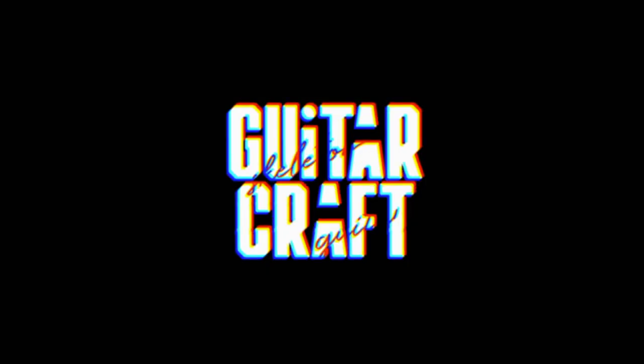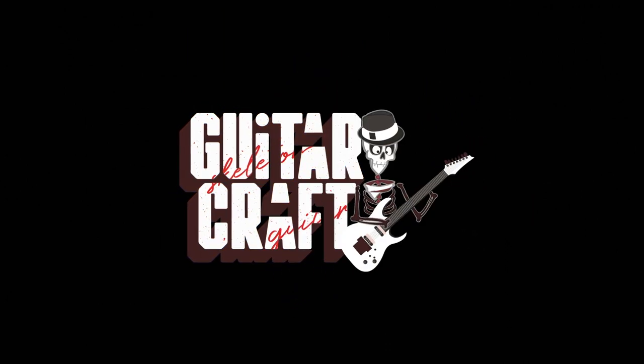Hello Internet, Rob here from AminorError slash GuitarCraft, here to give you a new review on a Jason Richardson signature series Sterling by Music Man Cutlass 7. Chapters are down below so you can skip around in the video and see exactly what you're looking for. We're going to go through the demo, cover the features, talk about the good, the bad, and my conclusions on this guitar.